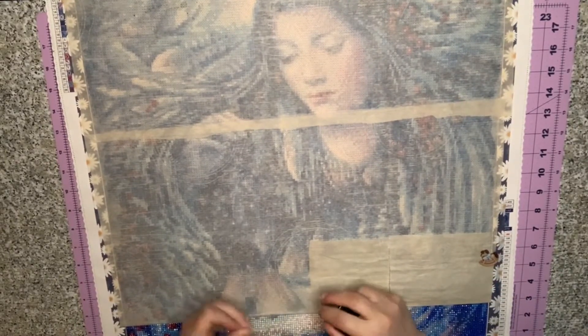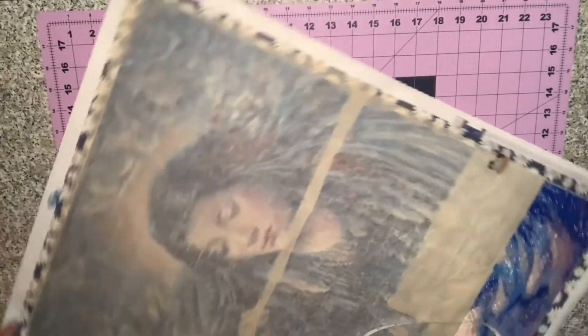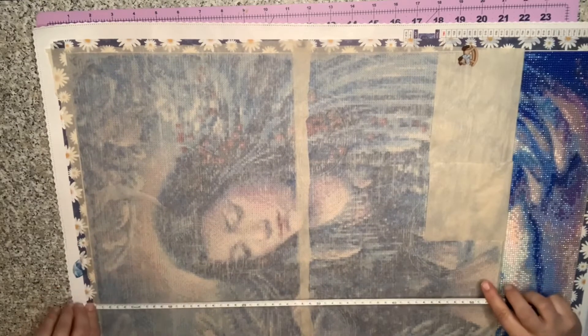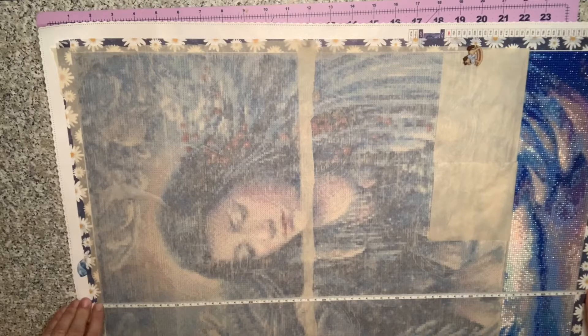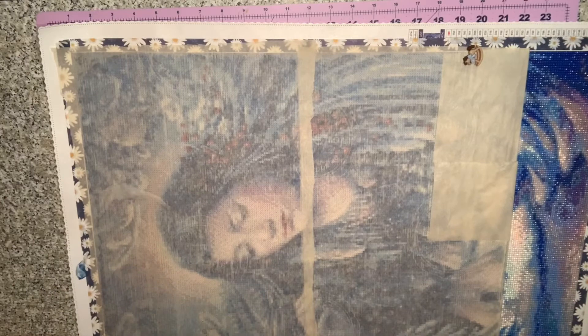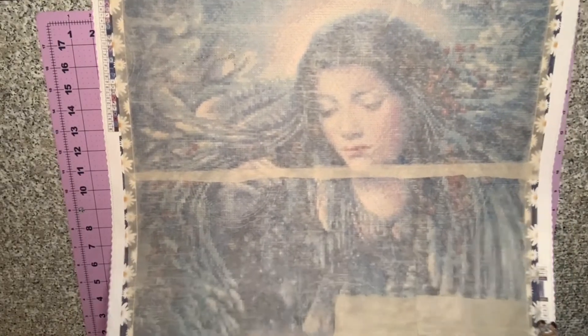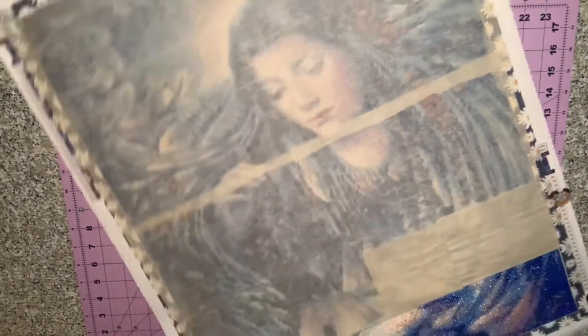Let me measure it — so it looks like it's around 50 by 65, maybe 50 by 60. I can't quite remember the exact size, but there are 26 colors. Yeah, this is where I am at so far.